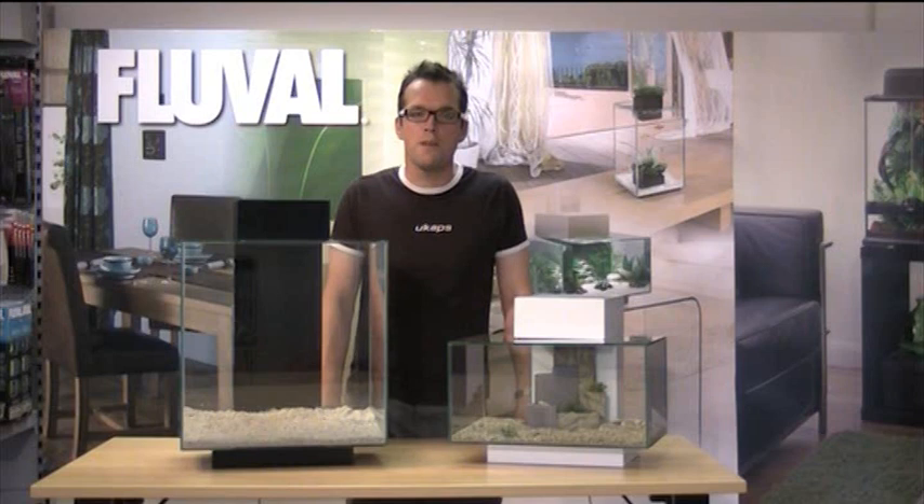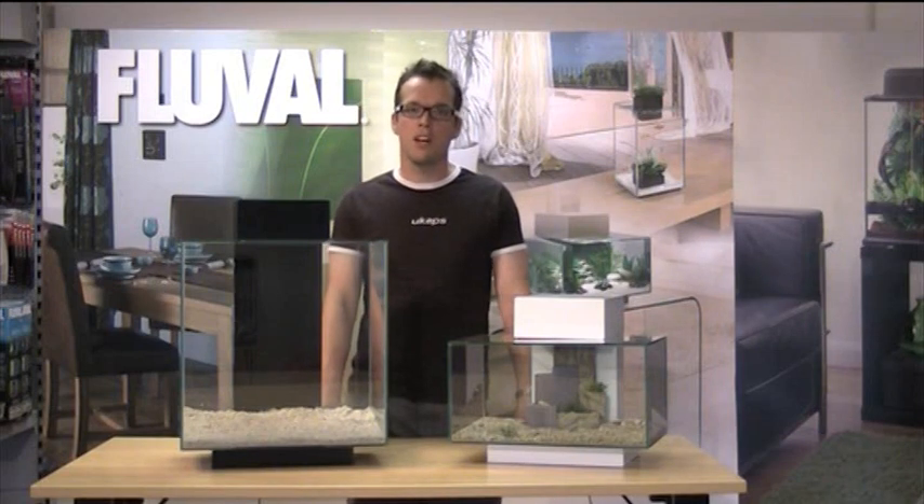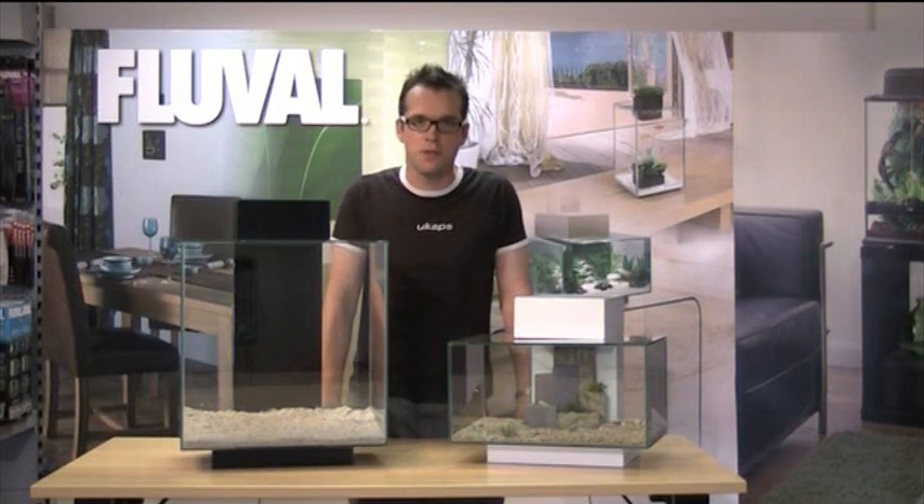Hello, my name is George Farmer. I'm a freelance aquascaper, regular contributor to Practical Fishkeeper magazine and co-founder of the UK Aquatic Plant Society.